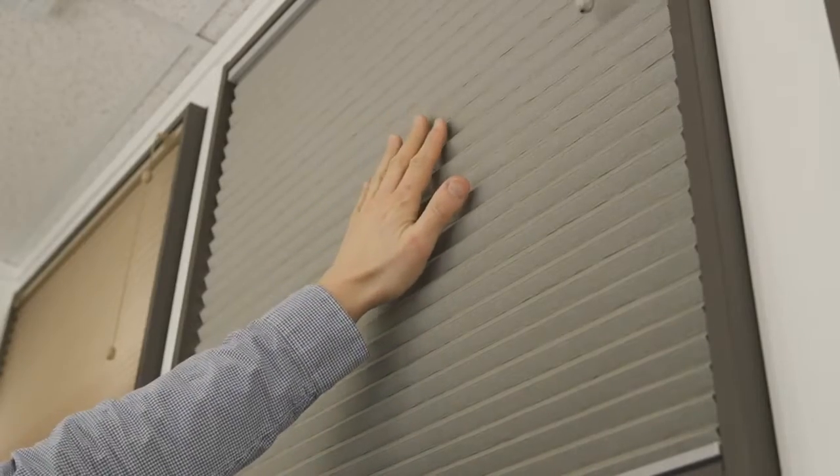They come in light filtering fabrics to help let the light in but still give privacy. They also come in room darkening materials if you're wanting to get a nice blackout effect for a bedroom or a media room.